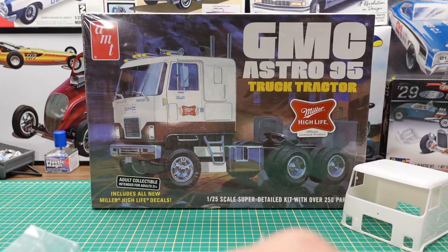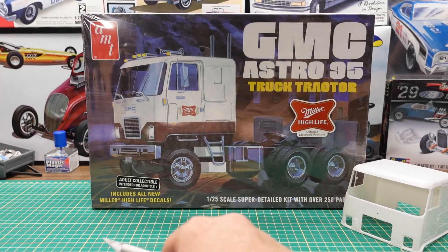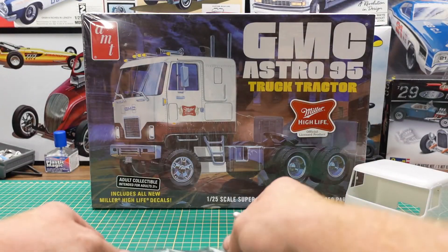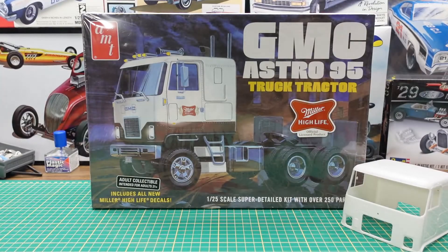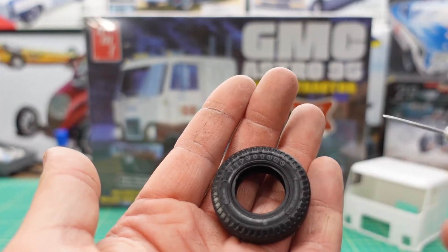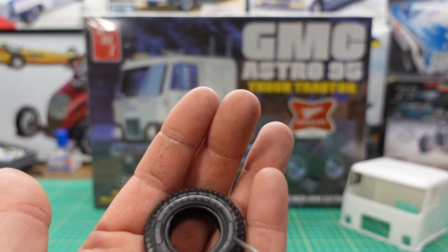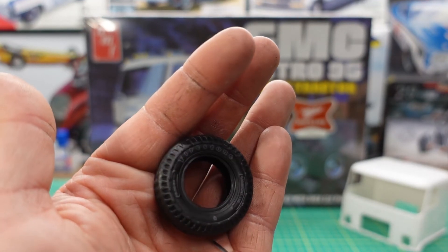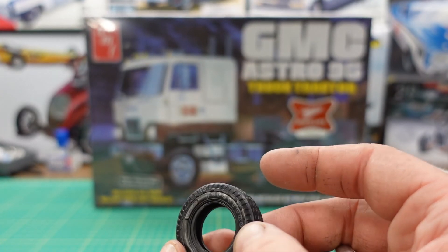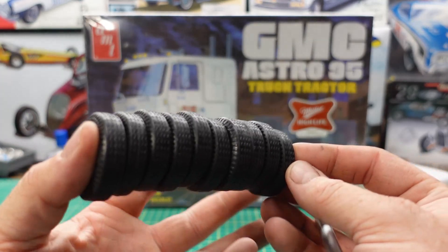Tires — they're hollow vinyl tires. We also have some steel axles in a bag. Should have 10 tires, and these ones are pad printed with Firestone written right on the side. There's also some other detail on the tire which makes it nice to use. They're pretty soft tires so you can assemble the wheels and then slide them on after, which is nice. There are your 10 tires.